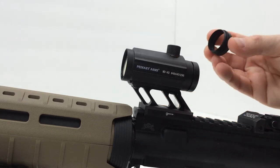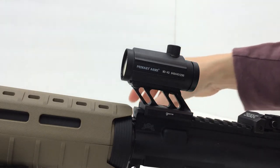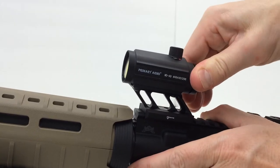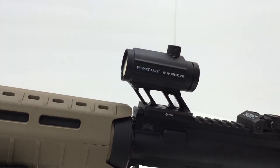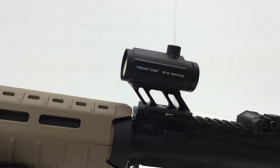I got the front extension off fairly easily. The rear one I'm not sure comes off as a simple twist-off — it's not moving. I'm going to flip this around and show you the other side of the sight in comparison to the Tango Down cover.